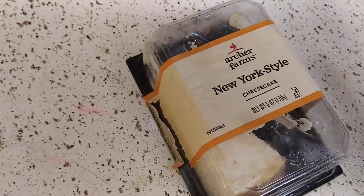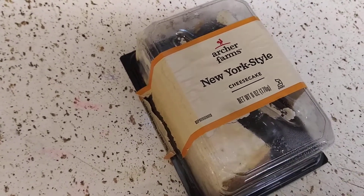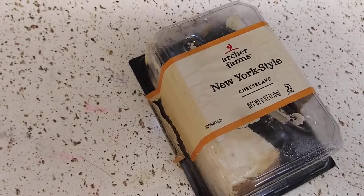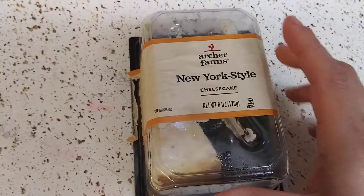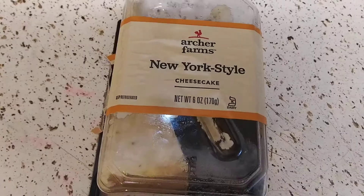I've never had their cheesecake till this day. I don't know why, you guys — I try to get cheesecake every time I go somewhere if they sell it. I try to try their cheesecake. I got this I think for $2.99, and I had one yesterday.